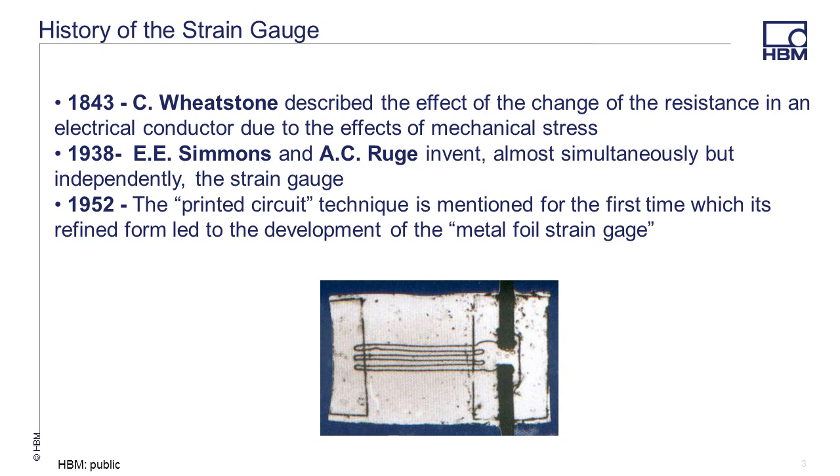Here we have a picture of the first strain gauge made by Rouge. He took paper as a base layer for electrical insulation and glued a Constantan wire to it. The meandering form was used to get enough resistance. He made his first gauges with 120 ohms of resistance because an instrument at his university worked especially well at that starting resistance, and this became the standard of resistance used in stress analysis today.